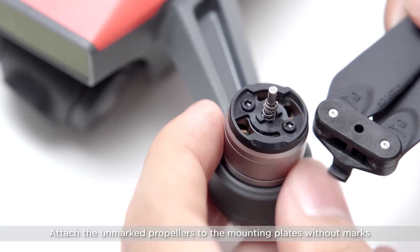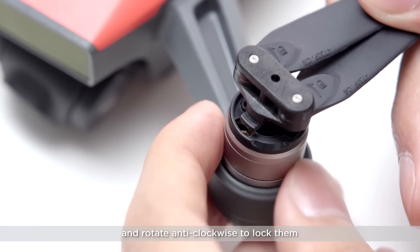Attach the unmarked propellers to the mounting plates without marks and rotate anti-clockwise to lock them.